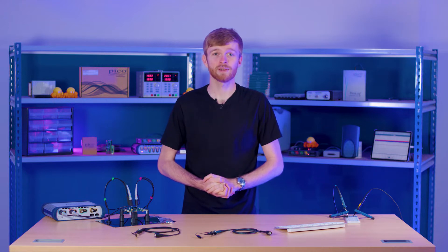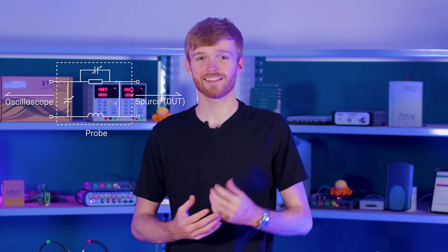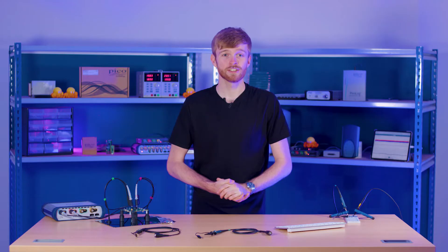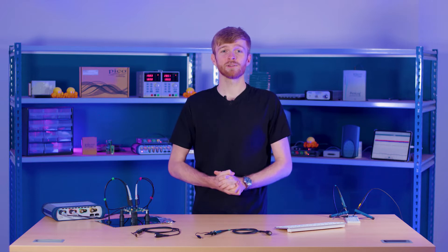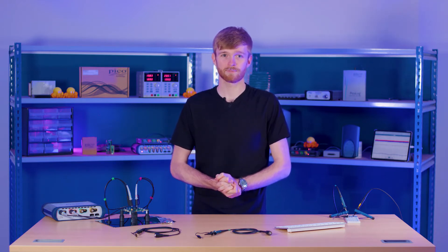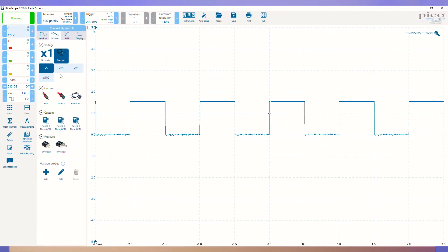Now let's connect this to our PicoScope and start probing. Always remember that your probe and everything attached to it is essentially working as a wideband filter. It has a certain amount of capacitance and inductance which will affect your device under test. The vast majority of probes nowadays come with a switch allowing you to add attenuation to your measurement to reduce this loading effect. A x10 switch is a common attenuation option that reduces the load from the device under test and will improve your frequency response of the probe, getting more accurate results at higher speeds.